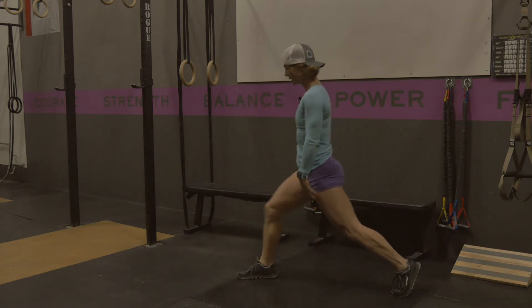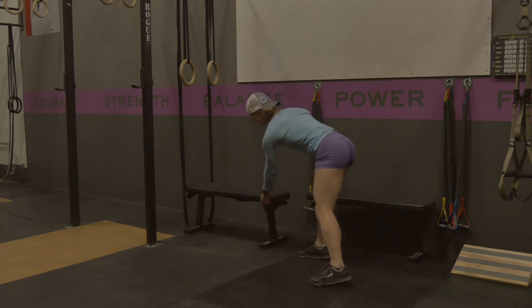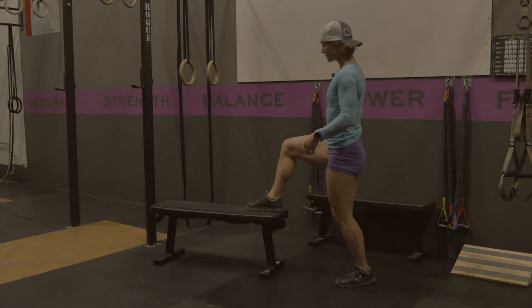From here you're just going to stand up out of it and then lower yourself back down. The goal is to get full flexion in this knee — a fully bent knee. If you have compromised knees or if it's painful, you can restrict your range of motion a little bit by elevating it and just trying to drop it.